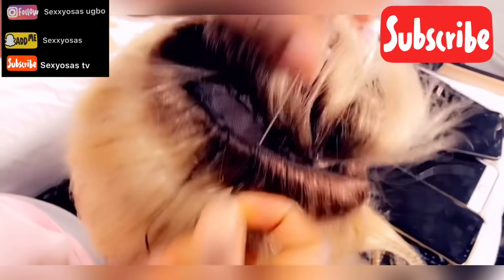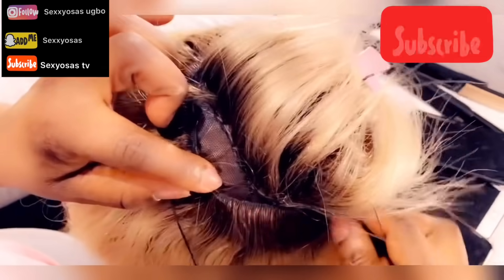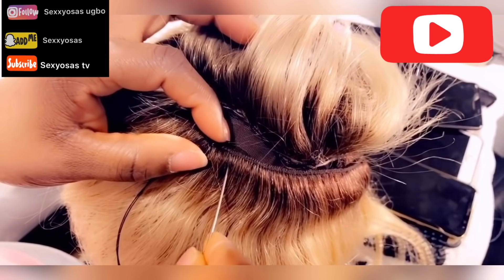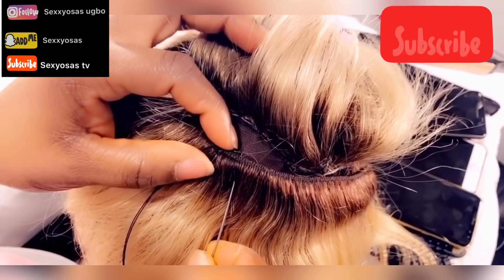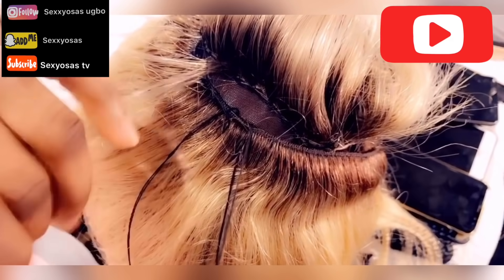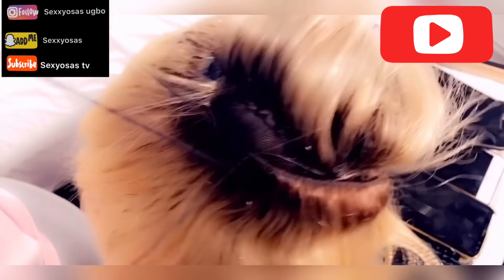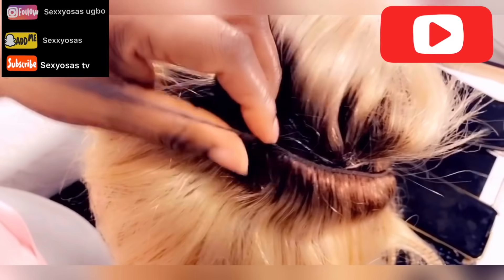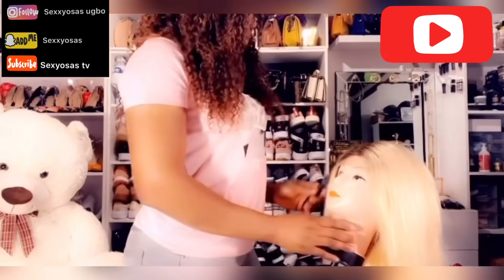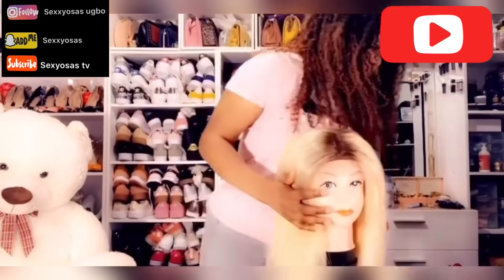You see, this is very simple — you can do this yourself without paying anyone. Since everybody's at home right now, you can try it out. People don't try things because they feel it's very difficult, but you have to try. This is the finishing — see how beautiful it is! You don't need to pay anyone; just try your best.